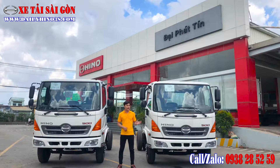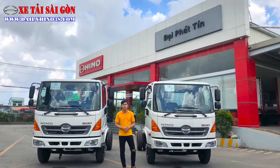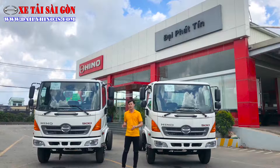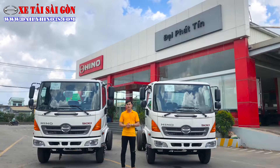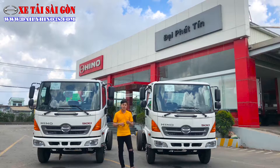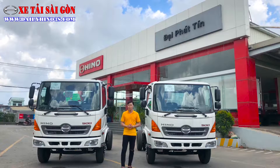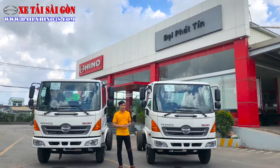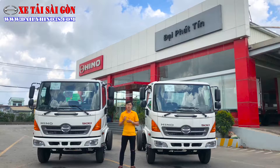Đây là mẫu phiên bản Hino nhập CKD 3 cục. Hôm nay Khánh sẽ giới thiệu chi tiết cho anh em về thiết kế bên ngoài, phần Jaxi cũng như phần động cơ. Cuối video, Khánh sẽ công bố mức giá để anh em có thể sở hữu phiên bản xe Ben này, cùng những trang bị trên phiên bản xe Ben FC.